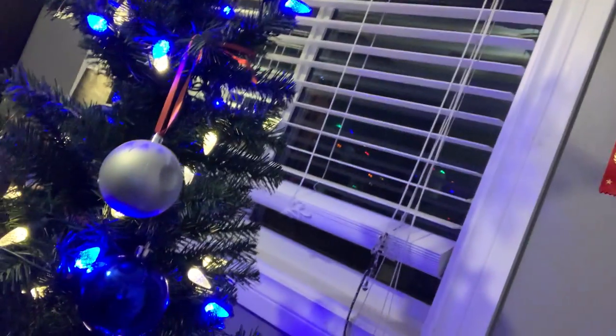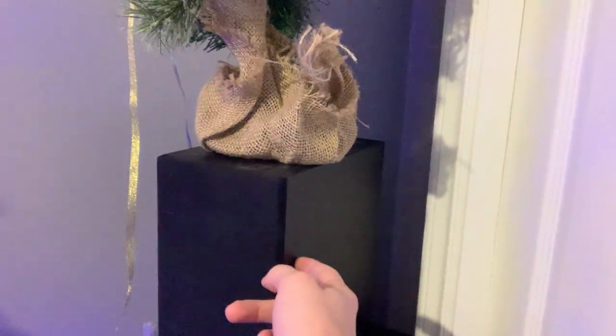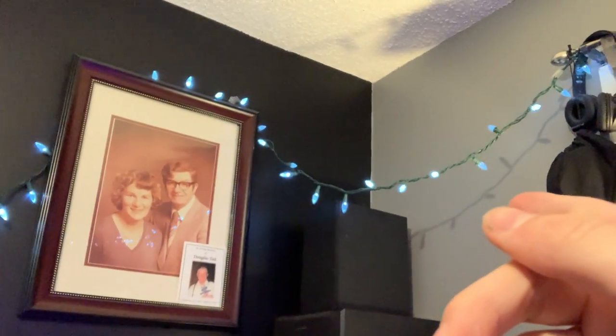These speakers — my white bookshelf speakers — were $200 for two. These ones I believe were $315 for two speakers, and they're about 150 to 200 watts for each speaker. So this speaker by itself is 250 watts, and that one by itself is 250 watts.